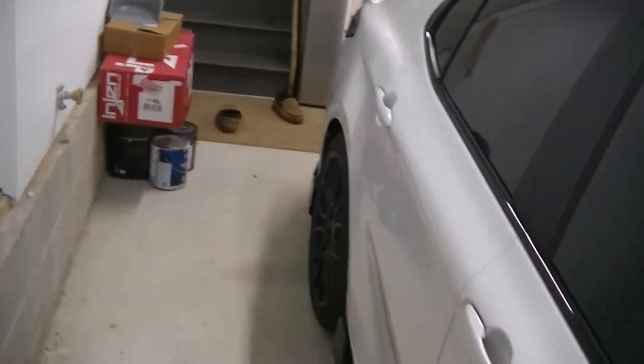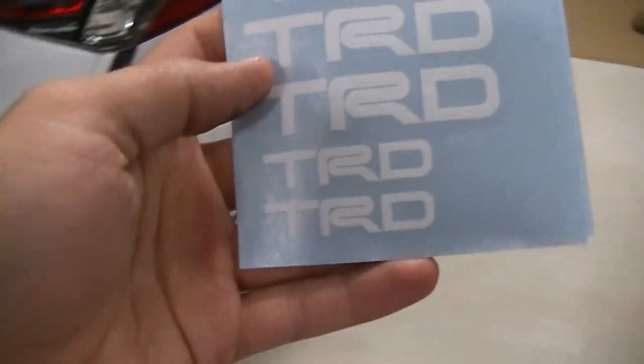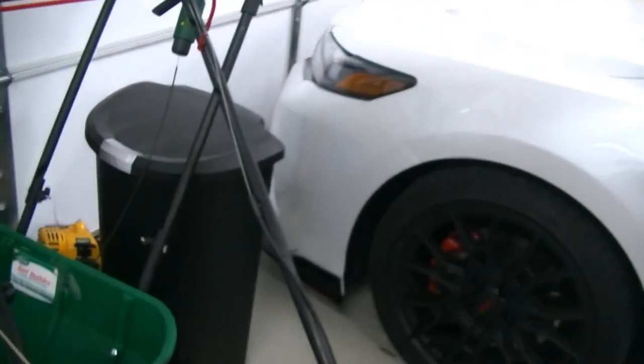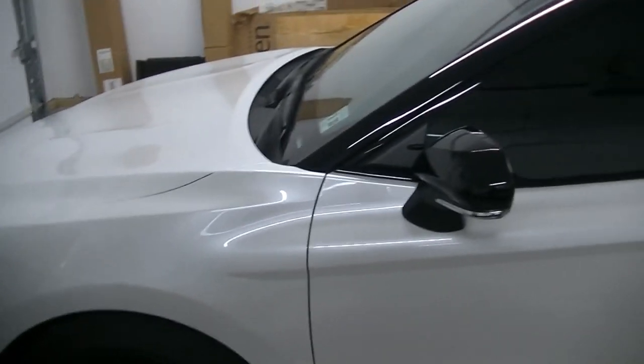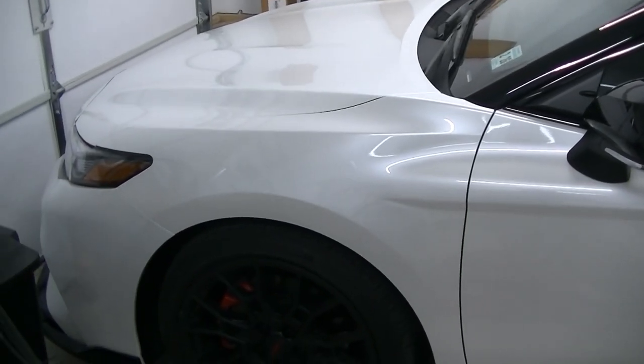With that being said, let's get this car set up on jack stands. We're going to do the front first and then the back. One other thing I also got is these little TRD stickers — they are high temperature stickers and I'm going to be putting them on my front calipers just to give the car an extra little zing. So let's get the car set up.